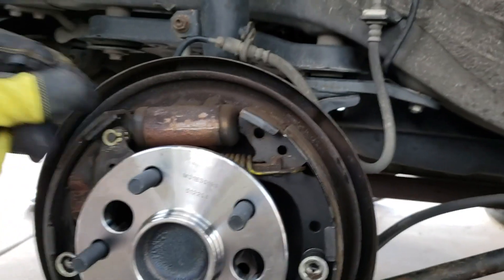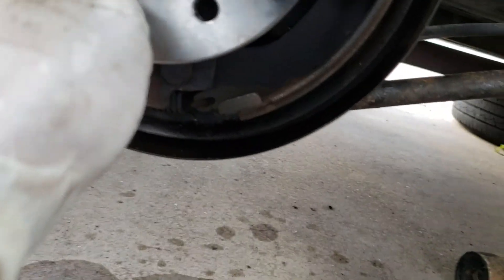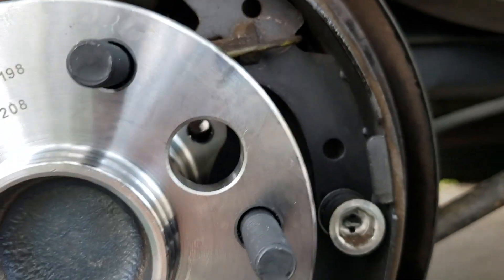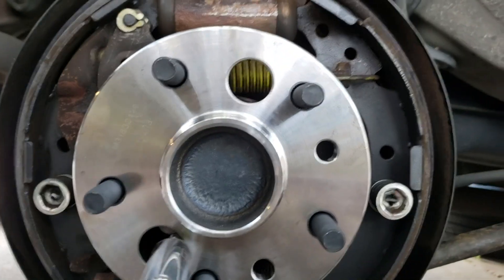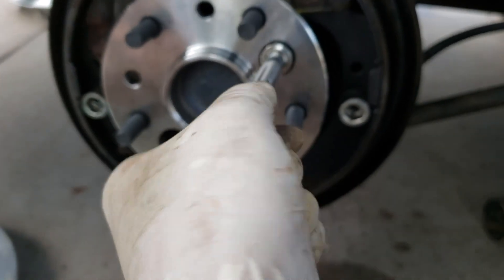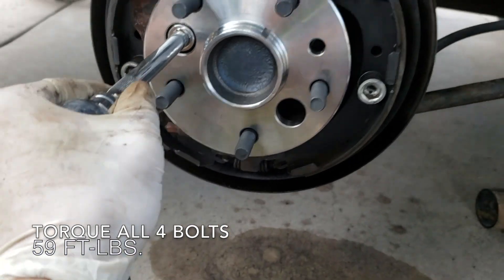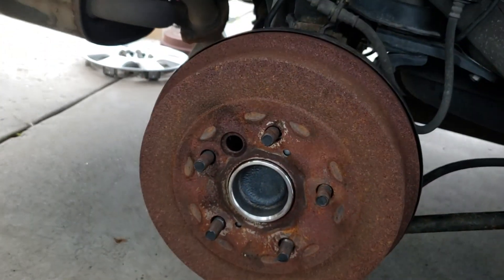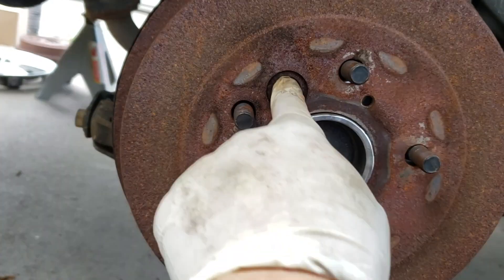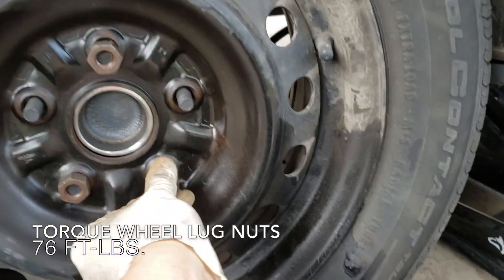We're going to line it up. Now we are going to put the bolts back in — 14mm bolts. Make sure things are lined up, and I'm going to turn the bolts in by hand. I want to do it evenly on all four sides. Make sure that hole lines up with the hole on the hub right there.